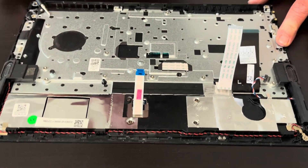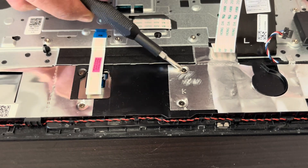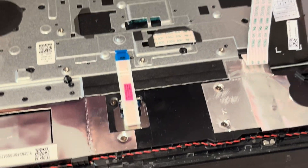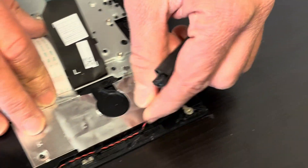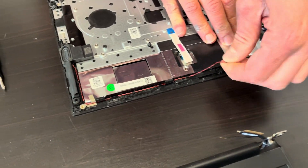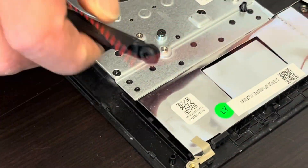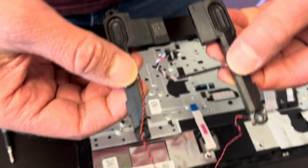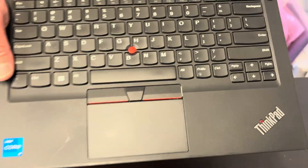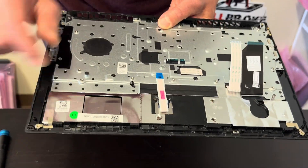The keyboard is riveted to the palm rest, so you cannot disconnect it separately. You could take out the touchpad if the touchpad doesn't work. We can take out the speaker — if your sound is bad, you can replace it. Those are our speakers. That's our touchpad and keyboard assembly.